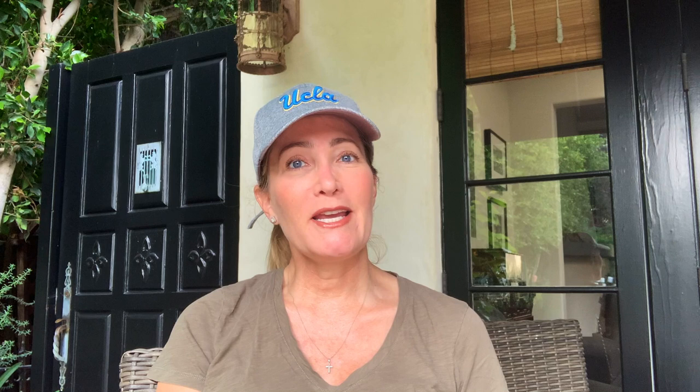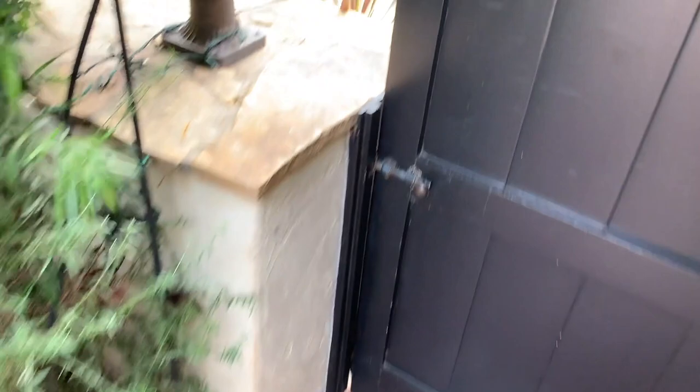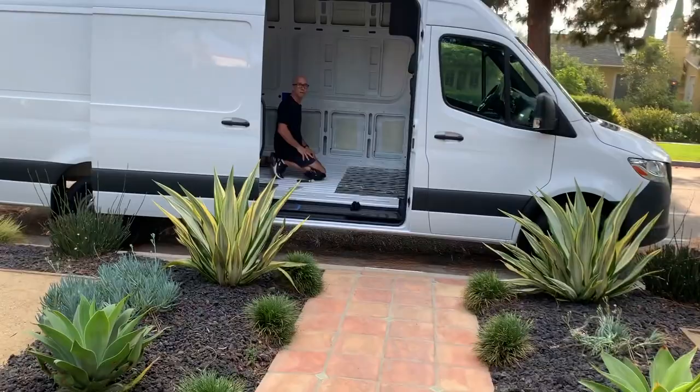We've been making a little bit of progress on the van — we have our layout and now we are starting to work on our insulation. He's actually out there right now doing the floor. The dog runs out before I even get out because he's so worried I'm going to leave him! Out here doing some work — yay!